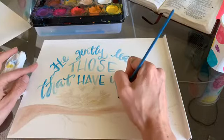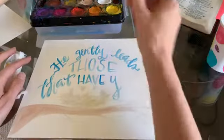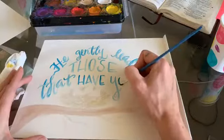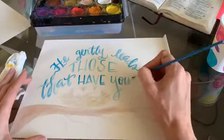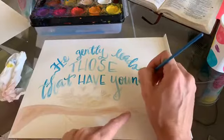I'm coming down to bring around 'young' — so this is kind of a crazy Y. I'm going to bring my G down and fill that space a little bit.